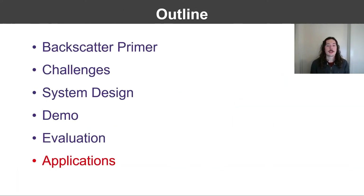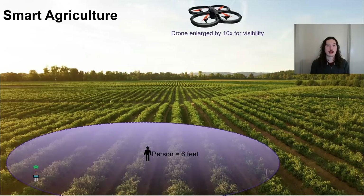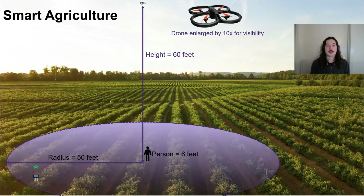To demonstrate the use of our technology in smart agriculture, we mounted the full-duplex reader to the underside of a cheap consumer-grade quadcopter. We flew the drone at a height of 60 feet and moved a backscatter tag throughout an area underneath it, reaching lateral distances up to 50 feet, the entire time maintaining less than 10% PER. This separation corresponds to an instantaneous coverage area of nearly 8,000 square feet, and on a single charge, this cheap drone could gather data from an area up to 60 acres.